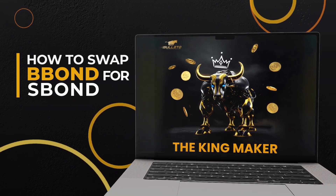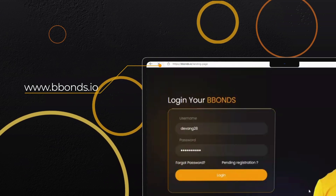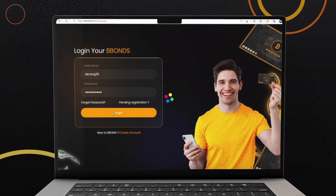How to Swap B-Bond for S-Bond. Open your favorite web browser and go to bbonds.io. Log in to your B-Bonds account using your credentials.